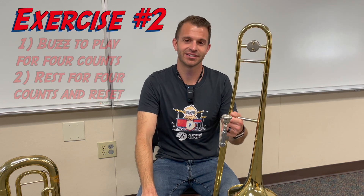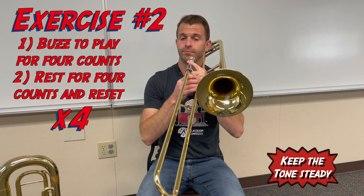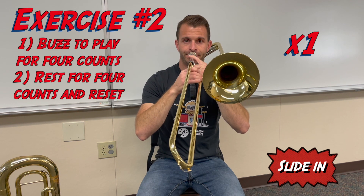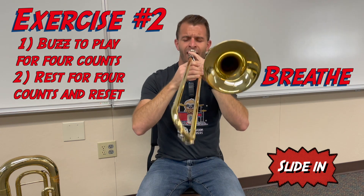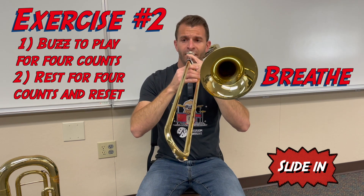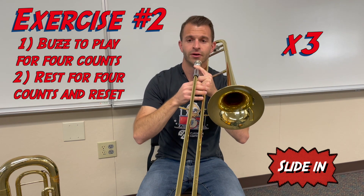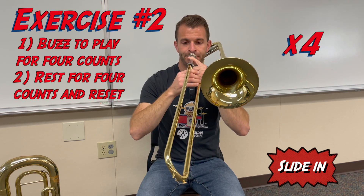Our second exercise is to sustain each note for four counts each, for a total of four times. With the metronome on, we breathe and hold the note for four counts, then reset. We complete all four rounds on the full instrument.